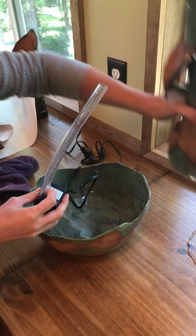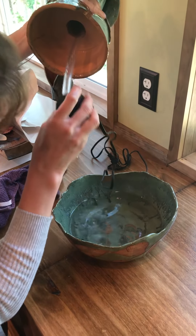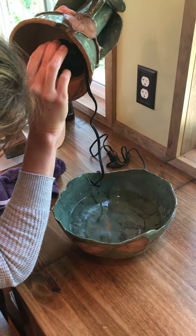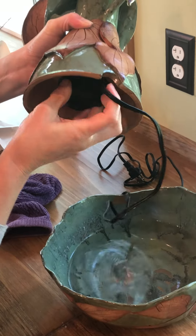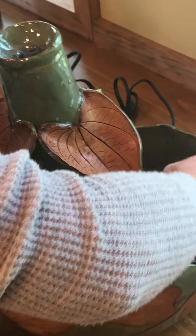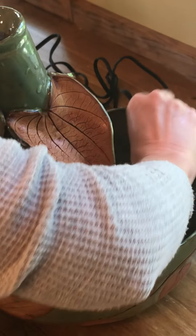I'm going to feed the tube up through the ceramic piece here. It's a little tricky — this is the trickiest part. Hold it in place and gently set it back down in. There's actually a little groove for the wire to run through.